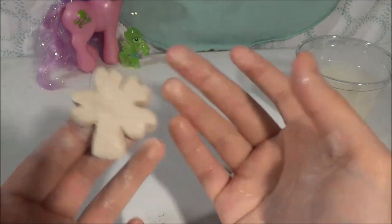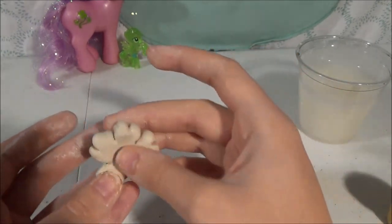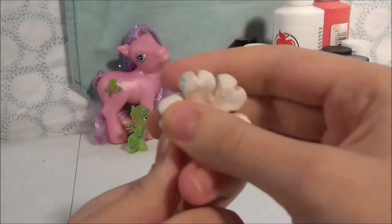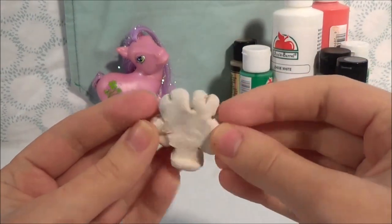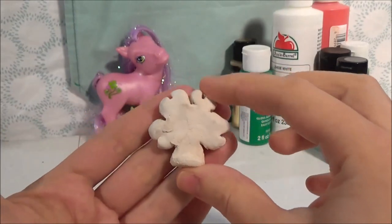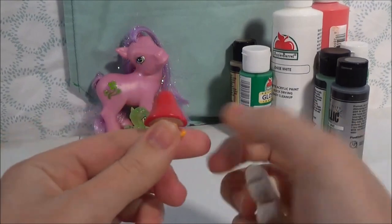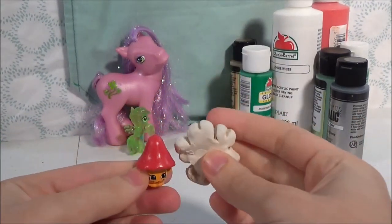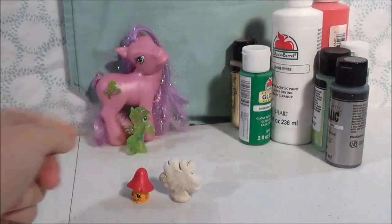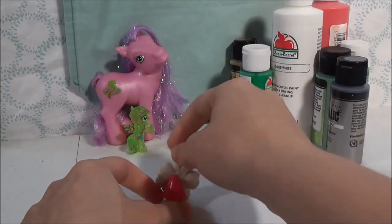Now I'm going to set this aside and let it dry, and once it's dry we'll come back and paint it. Our shamrock's all nice and dry now — here's what the finished dry product looks like before painting. It looks super nice. The shamrock is a little bit bigger than your average Shopkin; I have Millie Mushroom here to show the difference — the shamrock's just a little bit taller and a little bit thicker.